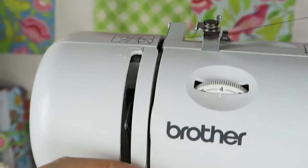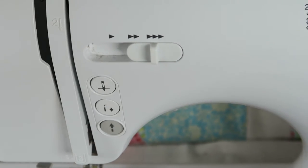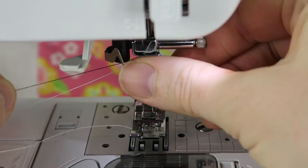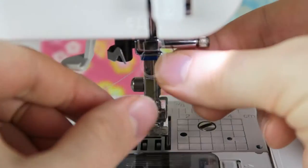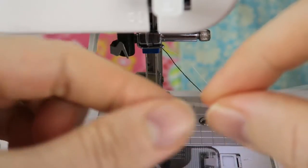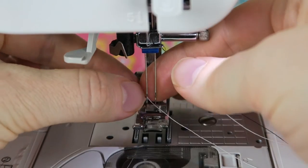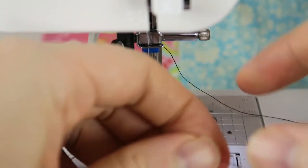My white thread is already threaded, and now I just go along between the tension plates, the take-up lever, and behind the thread guide. I'm putting my white thread into the left needle and the black thread into the right needle — I don't think it really matters which one goes where.